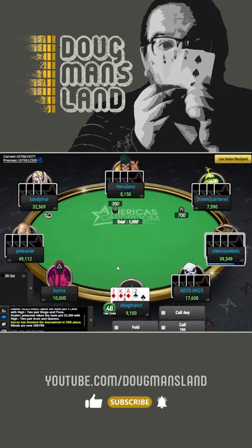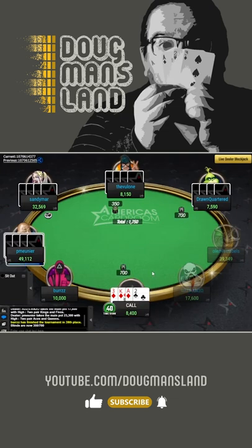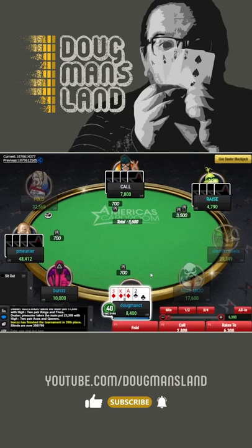Ace, 2, 3, king with a suited ace. Here's a hand we really can't fold pre-flop. We're not going to be the aggressor, but we're also not going to fold. This is an amazing starting hand, so there's lots of possibilities for it.